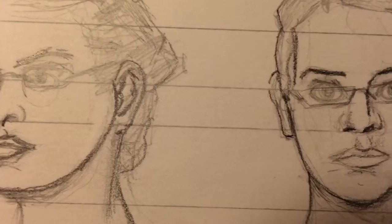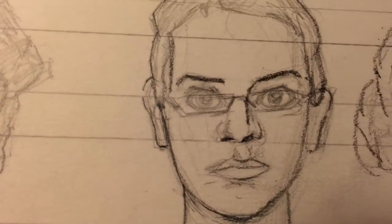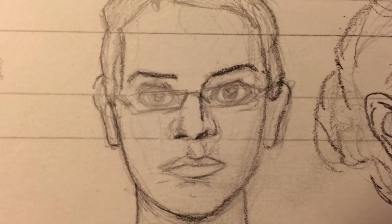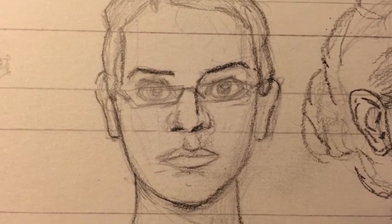Tomorrow I'm going to tie these heads down a little bit better, work on them some more, improve them, and polish them off. Then I'm going to paint them all. This is an exercise I'm doing in order to improve my skills and abilities.